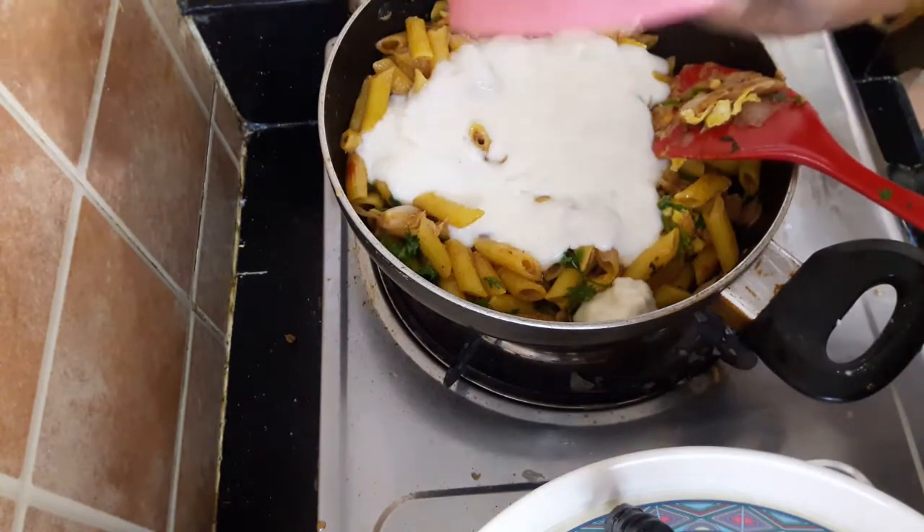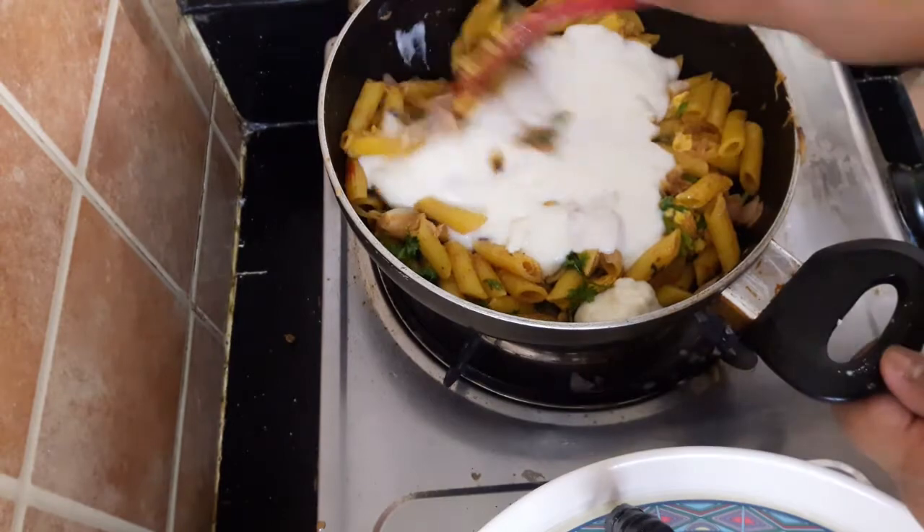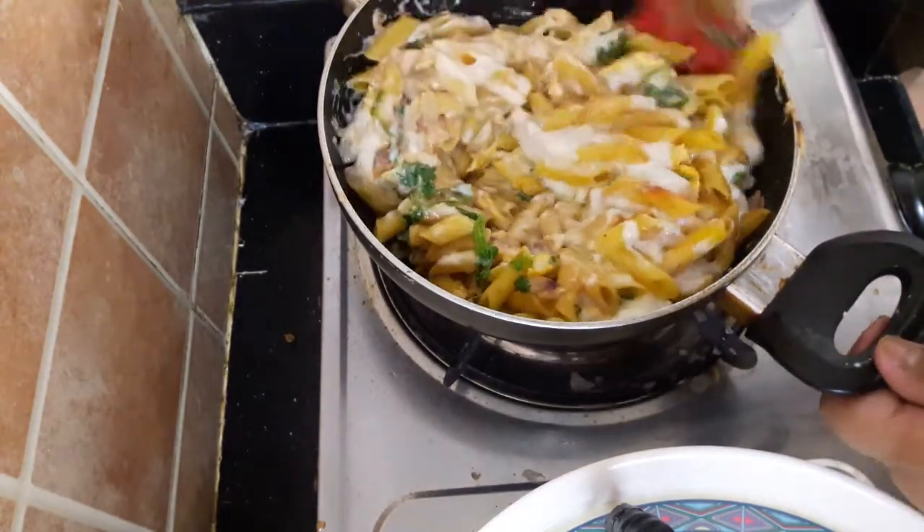Vegetable. I put both of them into the pot and mixed it up.